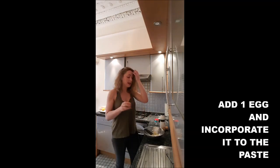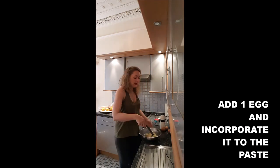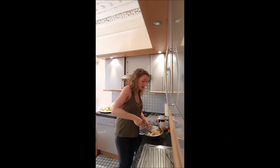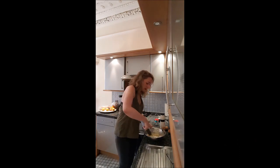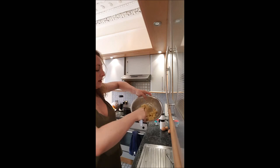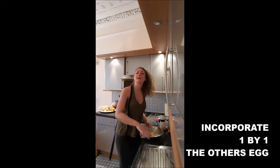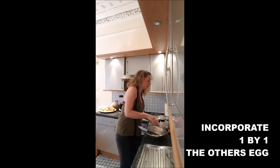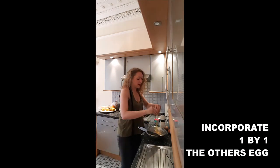Once you've got that, you will add one egg and incorporate it into your pâte à choux. You will see it will crumble a little bit — that's normal. Once the first egg is incorporated, you add the second one and incorporate it again.